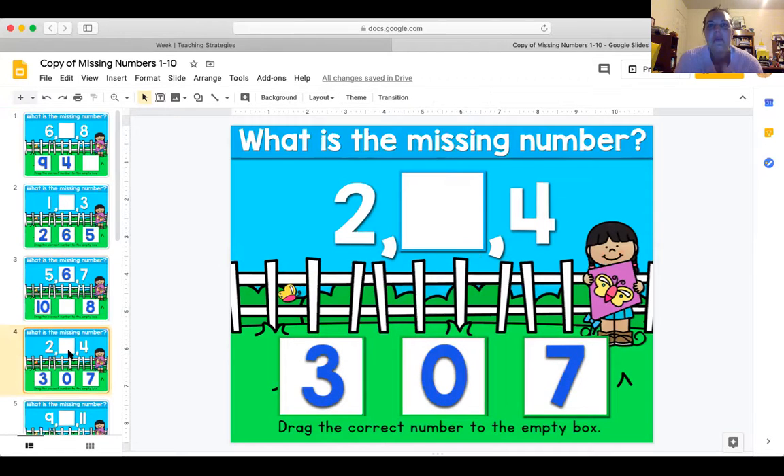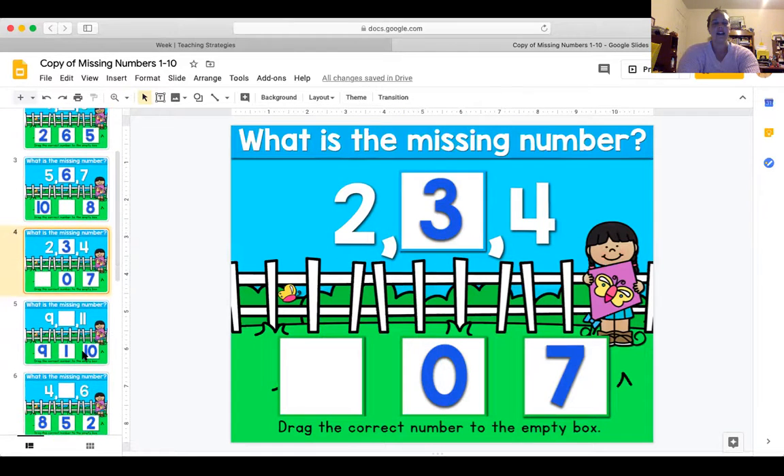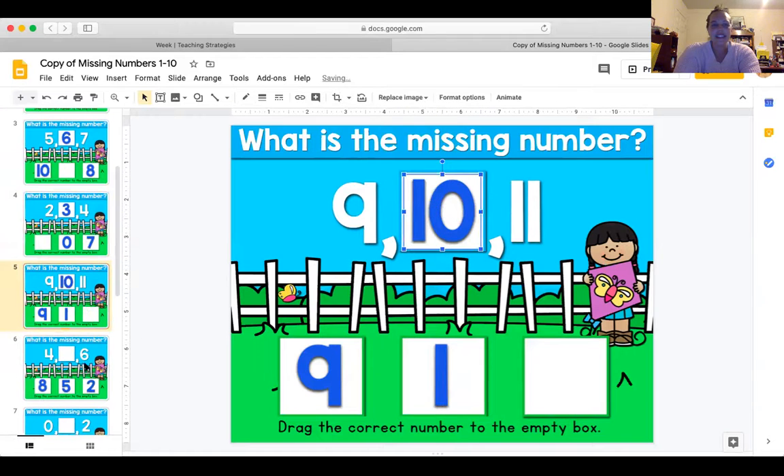Easy peasy, bears! What is the missing number between two and four? Two, three, four — awesome! What is the missing number between nine and eleven? Nine, ten, eleven — yes, there it is!